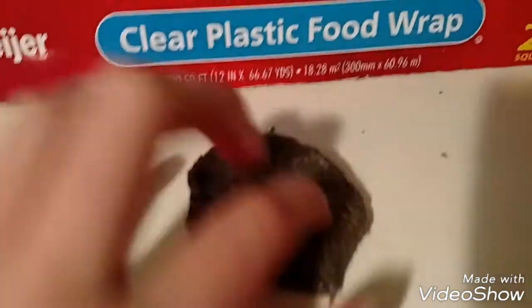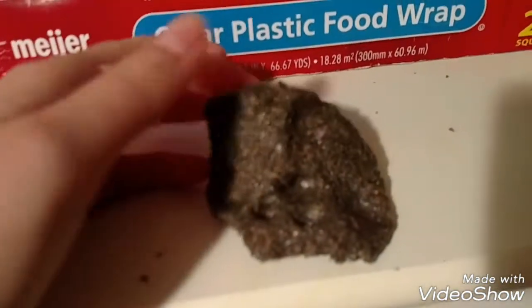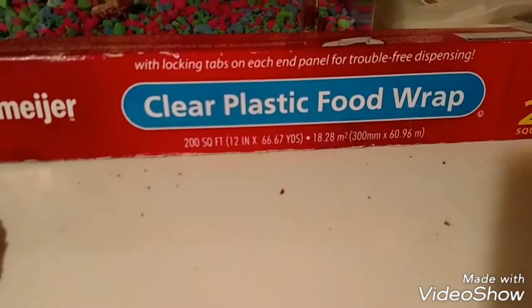So here's what you're going to need. All I'm using for this is my clear slime, pencil lead mixture that looks like poop, and some saran wrap pretty much.